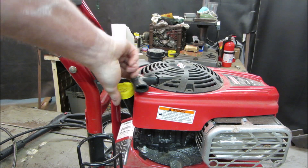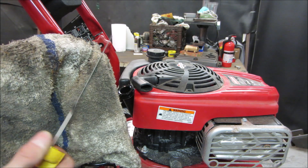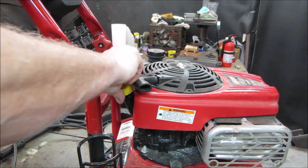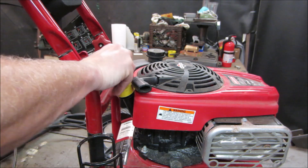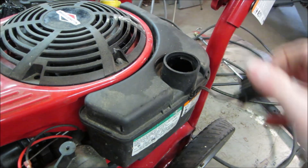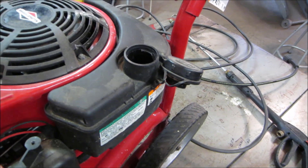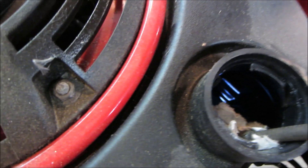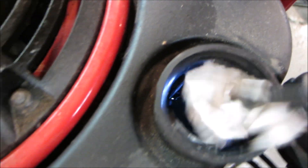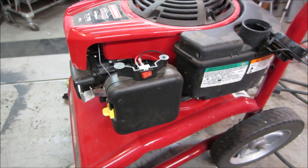I guess we'll start with the basics. It's got oil on the dirty side — it's got oil on it. Let's see what it has in the fuel tank. There's very little on the bottom. Smells pretty bad though. I'm already starting to guess that might be what our issue is. Let's get that cover off.